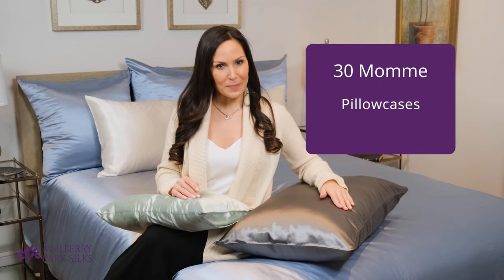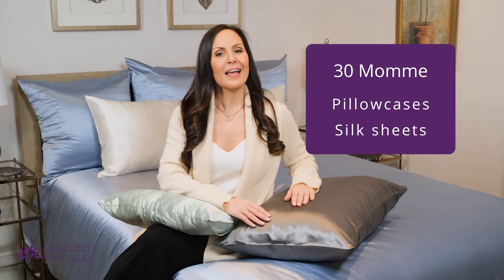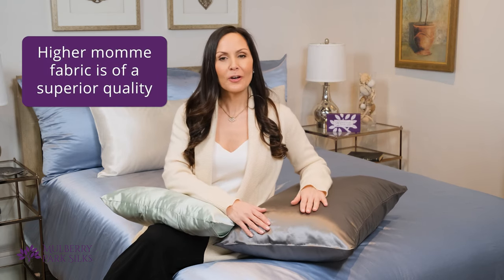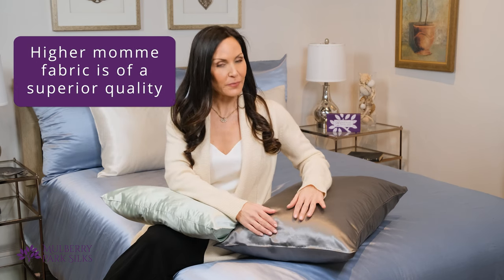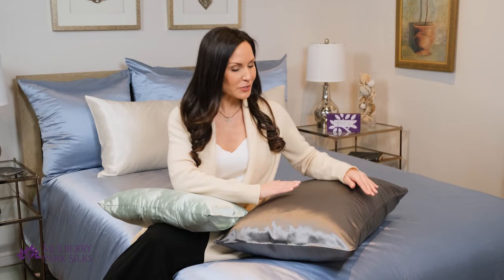These charmeuse pillowcases, sheets, and bedding are soft and luxurious for the ultimate great night of sleep. You can also choose a 30 momme pillowcase for a heavyweight, super soft feel that absolutely pampers your skin and hair. Higher momme fabric is likely to be of superior quality — the silk threads are woven more tightly, which makes any silk pillowcase or silk sheet more durable, with a richer luster and overall softer feel.